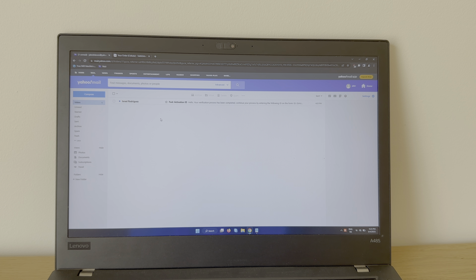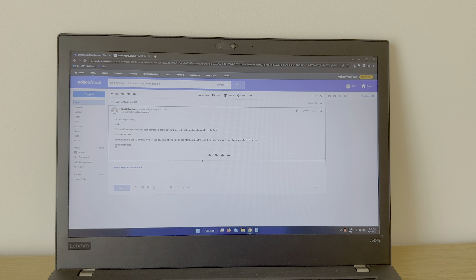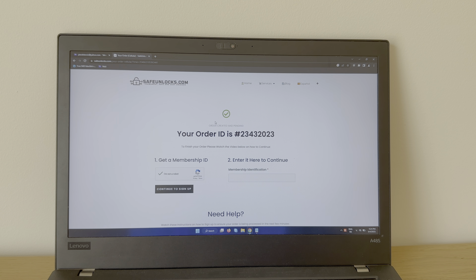I want to get this first email over here, so let's open it up. As you can see it says: 'Hello, your verification process has been completed. Continue your process by entering the following ID on the form.' Okay, that's easy — copy. Now let's go to the form and paste it here to continue.